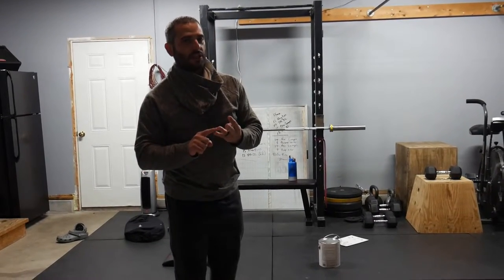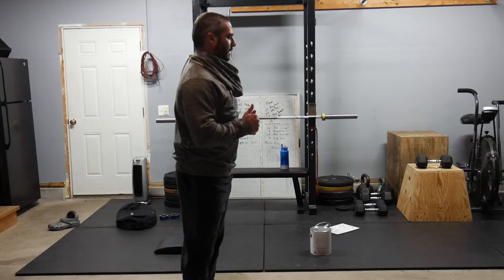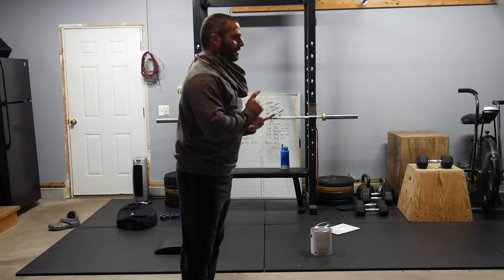Hey guys, coming at you with today's workout. We have 50, 40, 30, 20, 10 double-unders, ab-mat sit-ups,